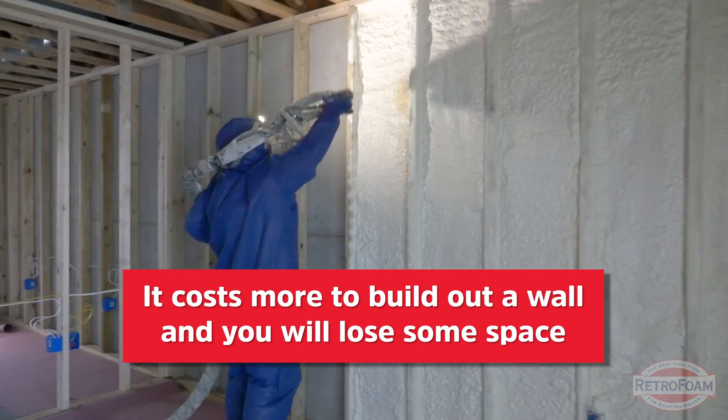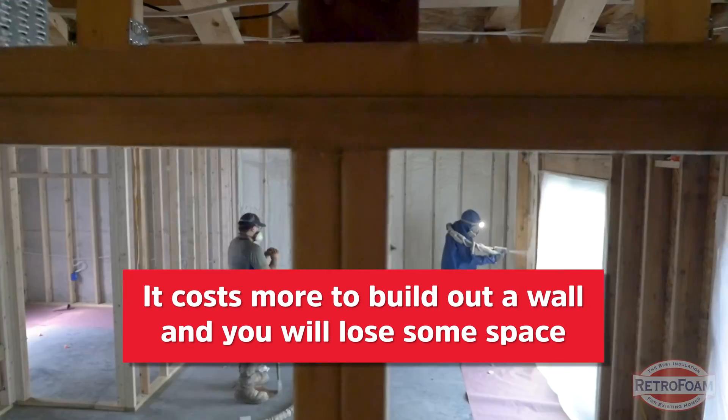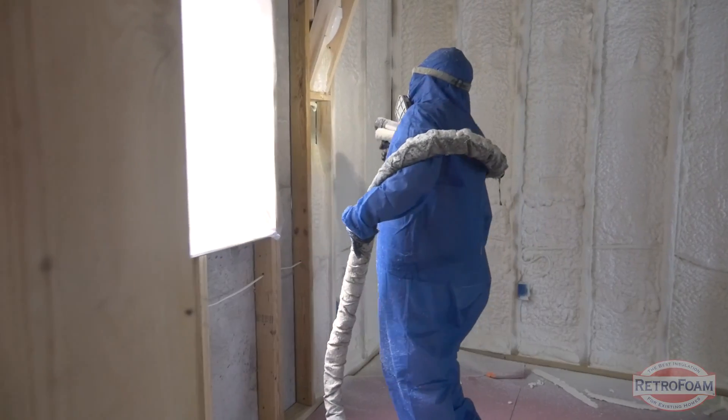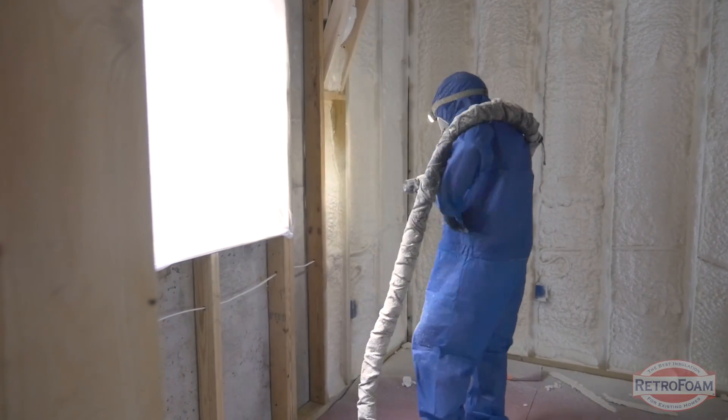The downside to building out a wall is the added cost of construction itself, and of course you do lose some space on the inside — anywhere from four to six inches, depending on what you're doing on that wall.